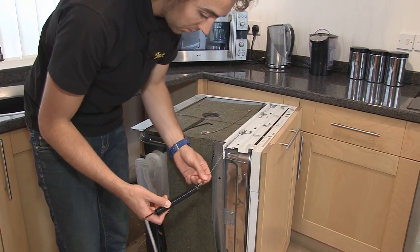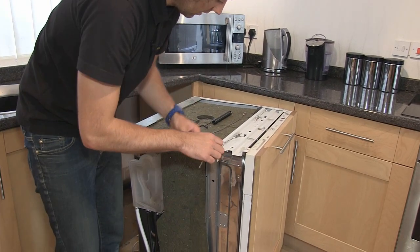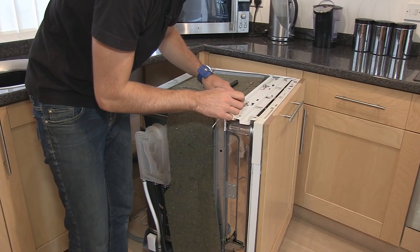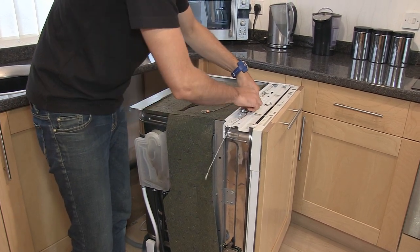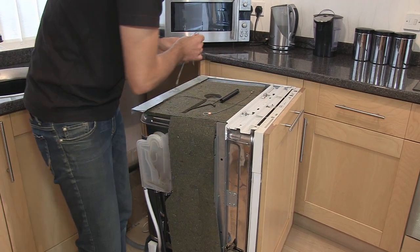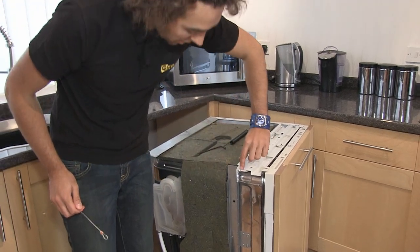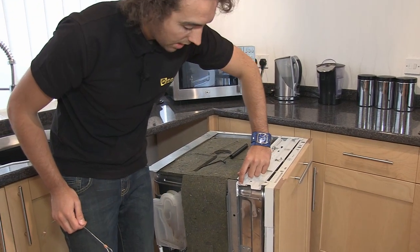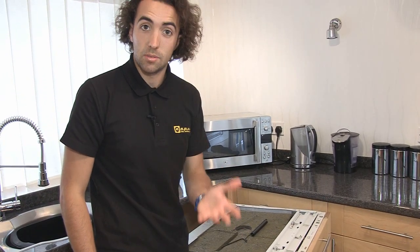As this is fairly loose I'm just going to unhook the spring and then remove the cable from around the pegs. Before I do, it's always a good idea to just have a look at this edge, and if it's quite rough you can smooth it over with a file or some sandpaper.